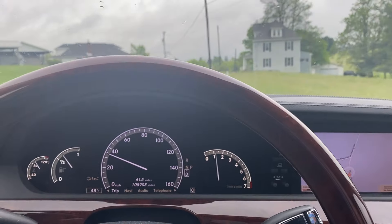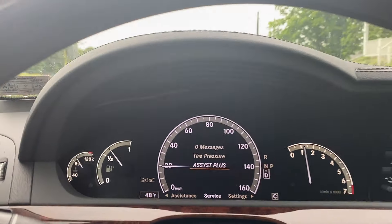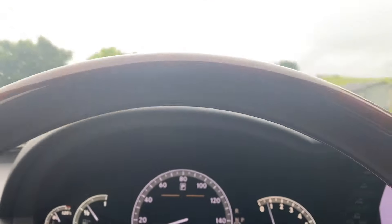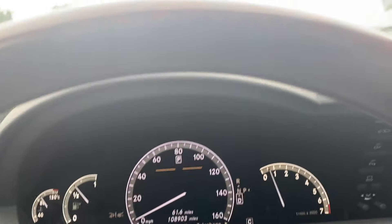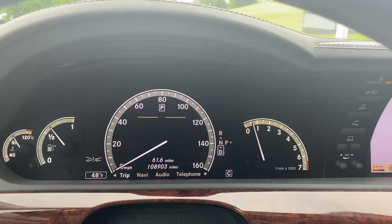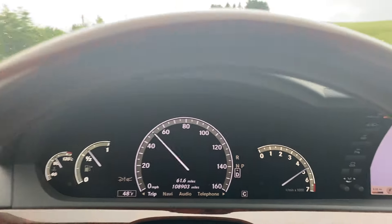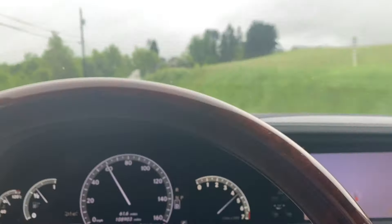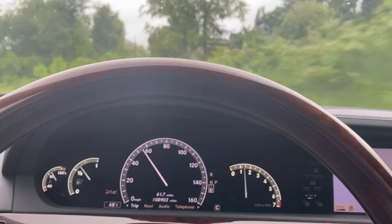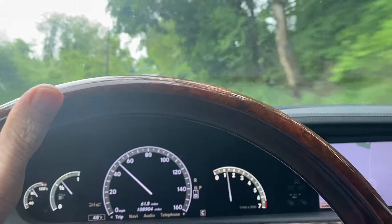There's some weird stuff going on with the date — for example, the Assist Plus says my next service is due in 1,272 days and it won't let me change the date. There's some stuff on the forum about that. Let's do a quick acceleration run. Yeah, this engine is a beast. I had it in comfort mode so it downshifted from second to first — it does pretty well.